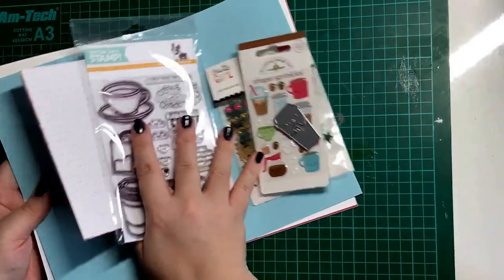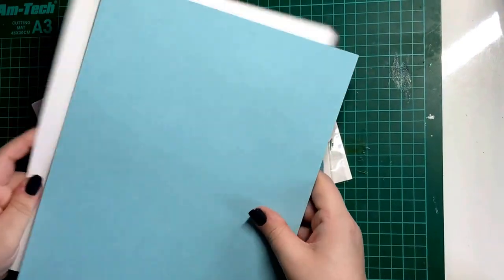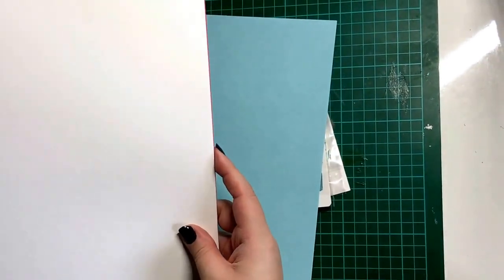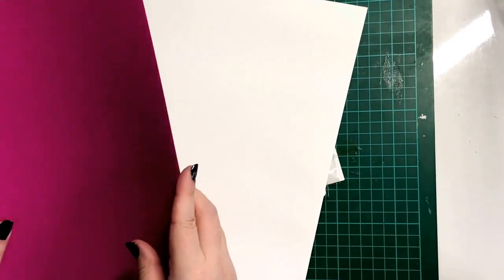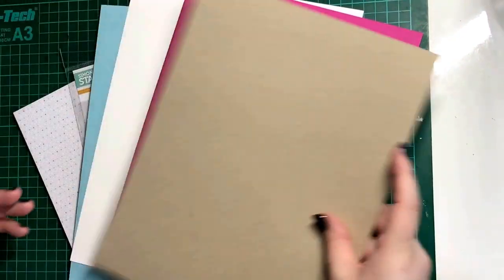It's a brilliant stamp set and I'm going to use that a lot. Then finally you get the different cards from Simon Says Stamp - so you get a baby blue, a white, a bright pink, and then a craft colour.